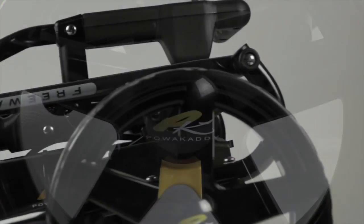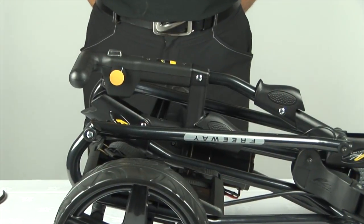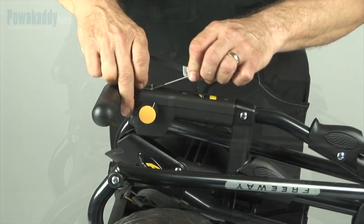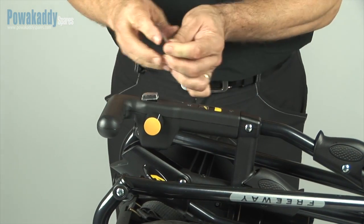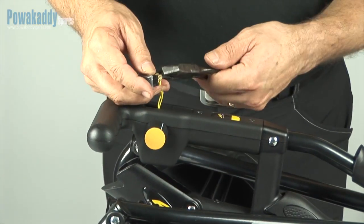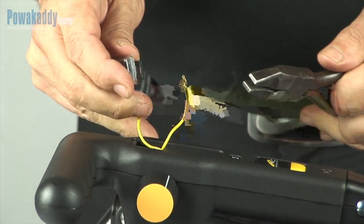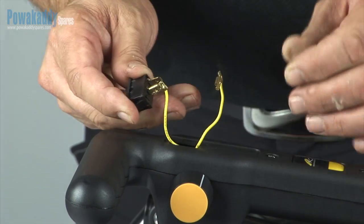In this Power Caddy Spares video we will show you how to replace the on-off switch and cover on your Power Caddy Trolley. This works for all Power Caddy Classics, Power Caddy Touch, and all Power Caddy Freeways except the Freeway 2, the Freeway Sport 2012 onward, and the Freeway Digital 2012 onward.